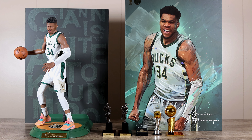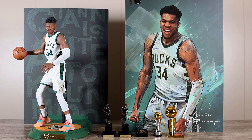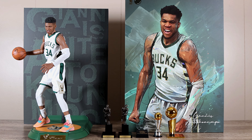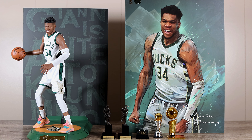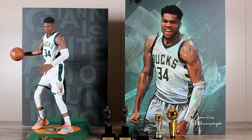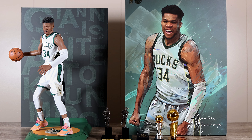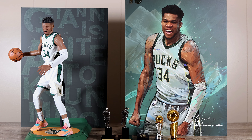I have two more Enterbay figures coming my way — Kevin Durant and Michael Jordan, the All-Star version. You might ask why I keep buying Enterbay if I don't like it that much — well, they're on sale, and at the right price they're okay for what they offer. I'm a huge basketball fan. I shouldn't even have this because I'm a Bulls guy and Milwaukee eliminated us like two years ago, but who can hate Giannis? He's the poster child for rags to riches, a likable guy, and a future Hall of Famer. Giannis from Enterbay — decent figure, overpriced. If you can get it on the secondary market I highly recommend it. Thanks for watching, subscribe, and I'll see you in the next video.